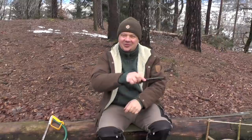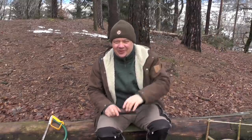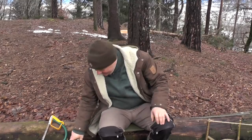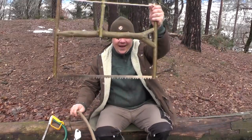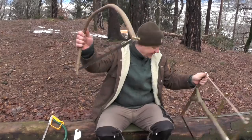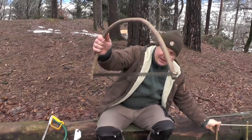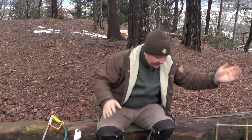My aim was to open your eyes for the cheap solution. That's it for today. In the next video, I want to show you my secret on how to build a super stable buck saw, and I want to give you tips and tricks on how to build a bow saw. Thanks a lot for watching. Don't forget to subscribe to my channel and see you next Friday. Ciao!